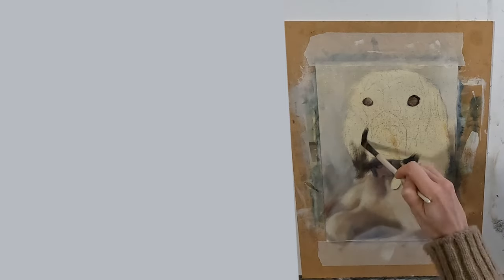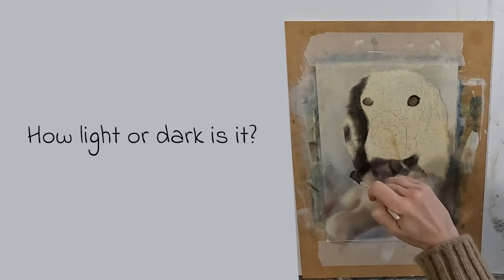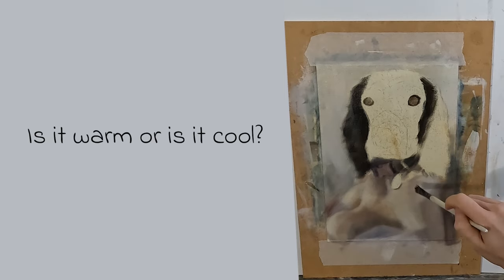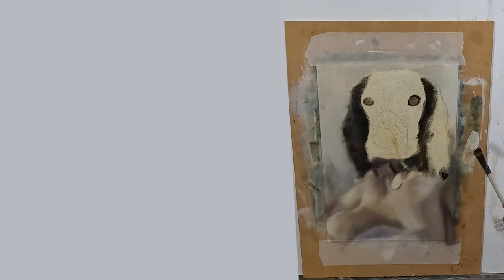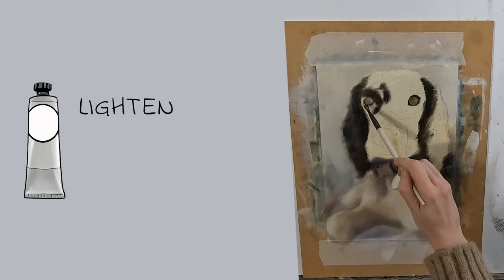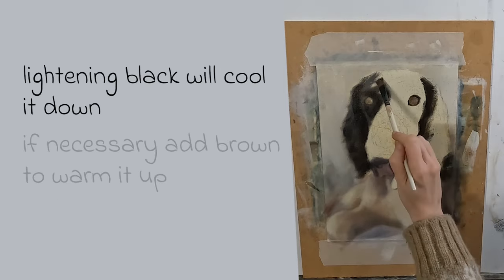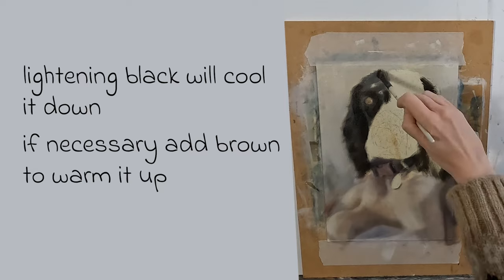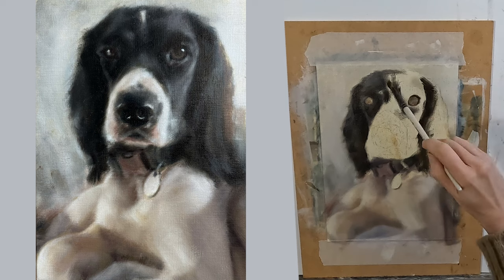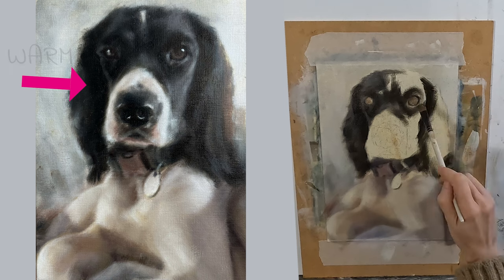For every shape that I attempt to paint in that black fur I need to ask myself how light or dark it is, and then whether it is warm or cool. It's important to remember that white is a cool colour. Adding it will not only lighten but affect the temperature of your mix, so when I lighten my black I may also need to adjust the temperature by adding more brown. My very black areas are warm so I need to have more brown in my black.